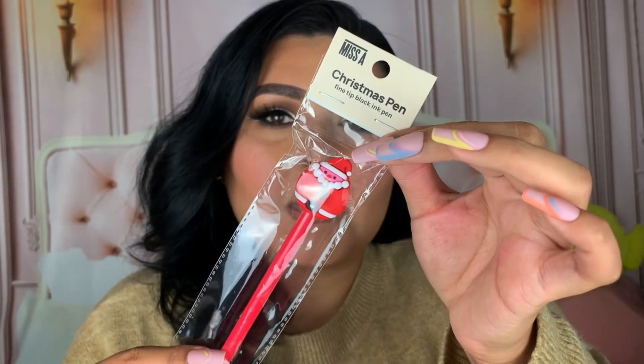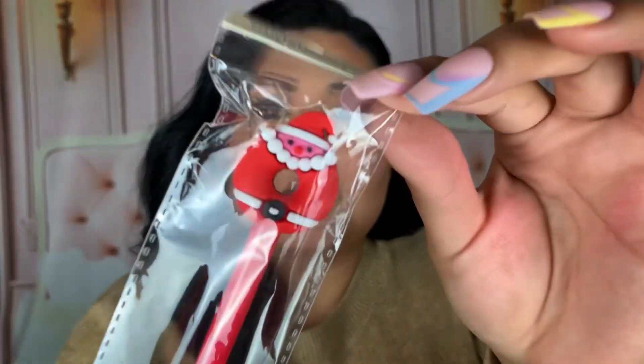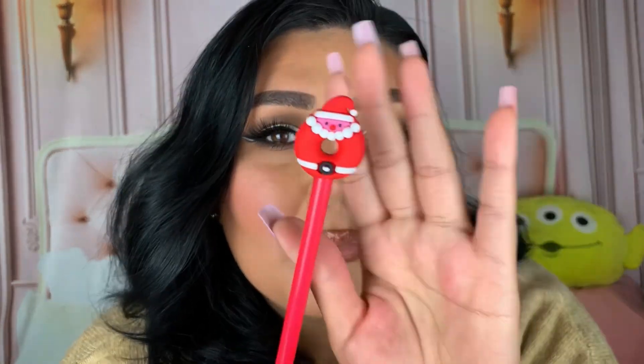They also added a little donut pen — this is called the Christmas pen, a fine tip black ink pen from AOA Studio. It looks like a little Santa donut and it is so adorable and small. I love trying out different types of pens. You can use it any time, not just at Christmas. The tip is super fine and the ink is very black.